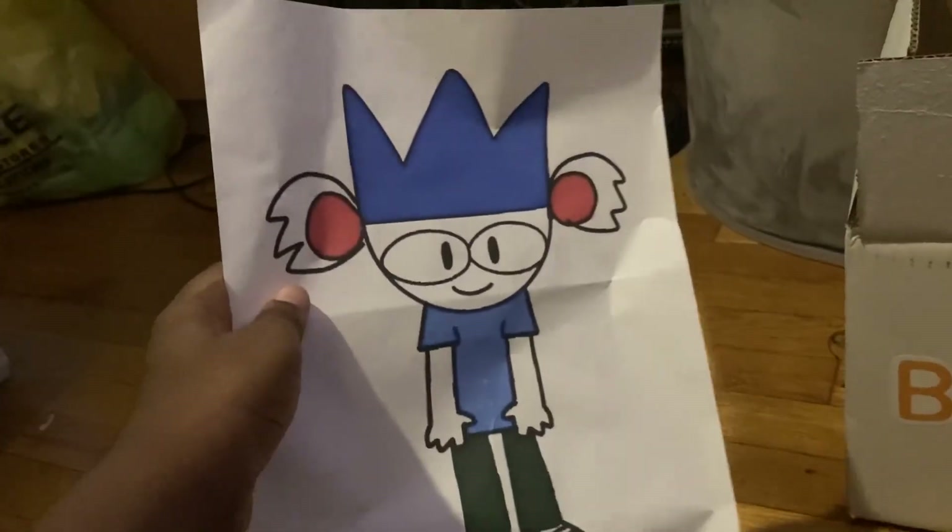Alright, it's a little crumbled, but they send the original photo that you sent them to make the plushie out of. This was the photo I sent them. I'm just going to put that there.